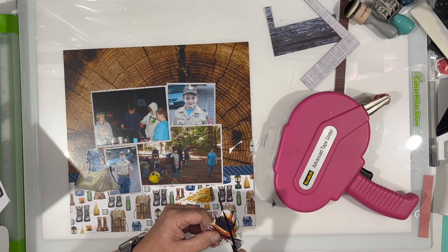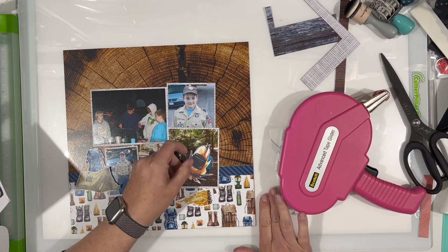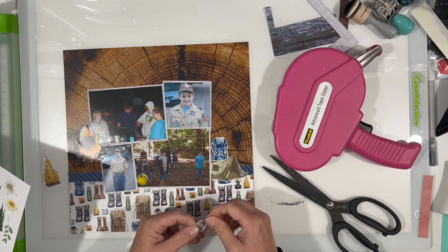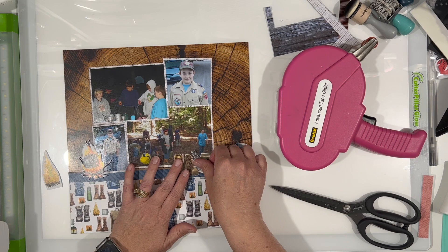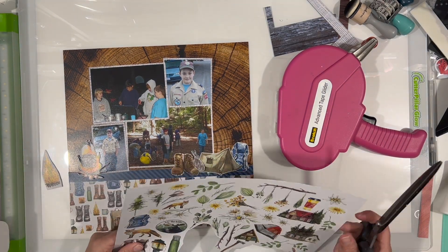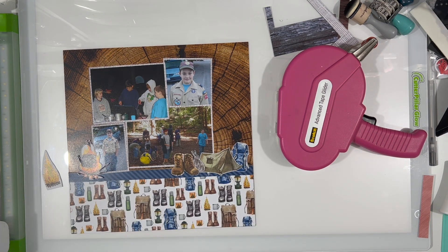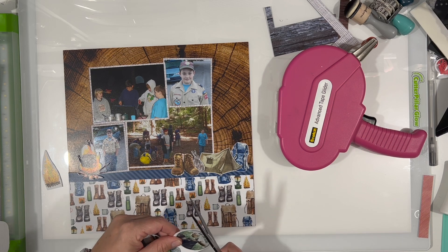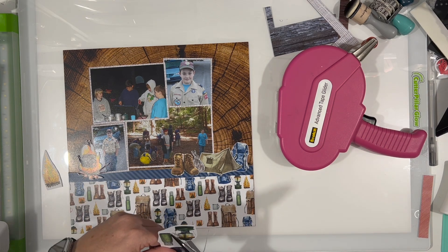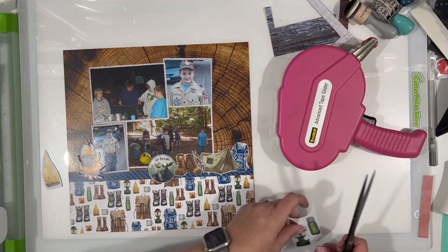I took the paper that had all of the cut-apart camping elements and I fussy cut out a whole bunch of things: the campfire with the pot on top of it, the rabbit, the boots, the backpack, the tent. I'm going to cut out some little cups, a second backpack, and some flowers — just cutting out a whole bunch of stuff to go across the layout where the two papers meet.